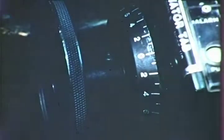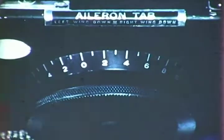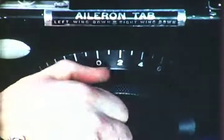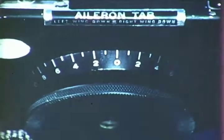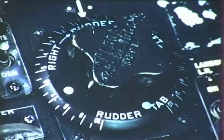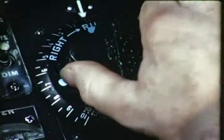Next item, the pilot adjusts the control tabs for best take-off. Elevator tabs one degree tail heavy. Aileron tabs neutral. Rudder two degrees to two and one half degrees right rudder to provide for engine torque. These settings are for normal conditions and loading.